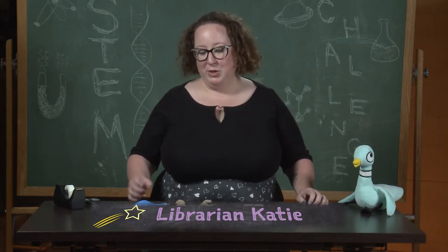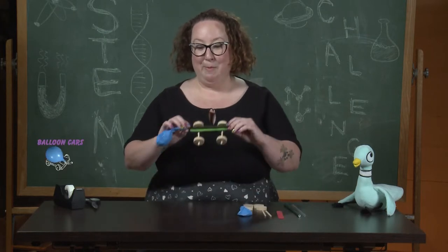Hi everyone, my name is Katie and I am a children's librarian at the San Francisco Public Library. For today's STEM challenge we're going to be making balloon cars.